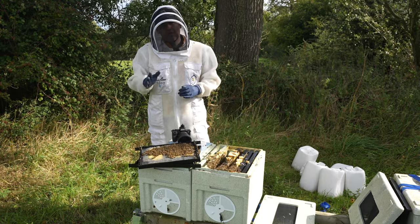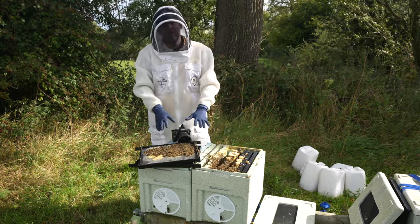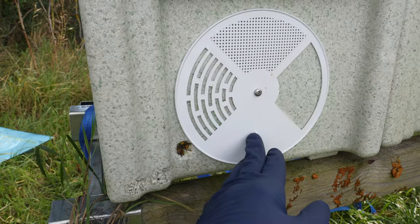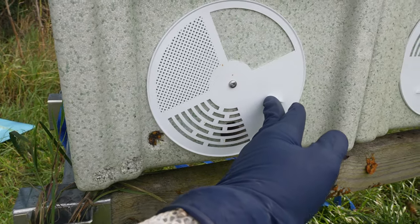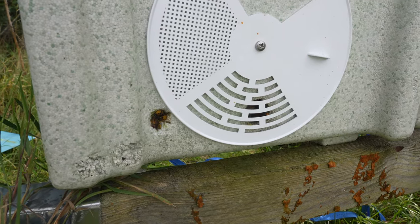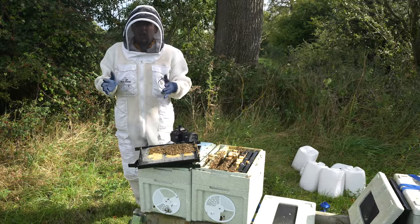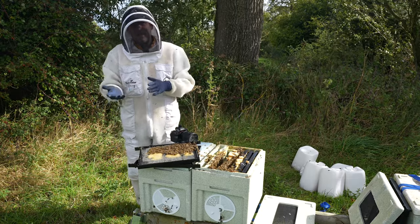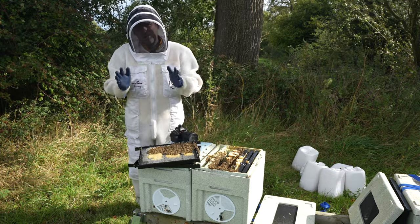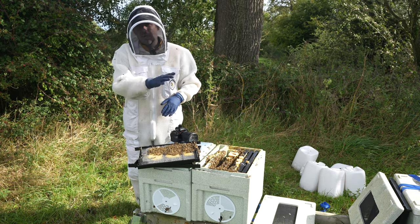We're going to tweak this method a little bit. The first thing I'm going to do is put in place some protection on the good colony. On a nuc it's very easy — all I'm going to do is turn the entrance disc around to the queen excluder setting. That means when I shake out those bees, if there is a virgin in there she is going to struggle to get back in through that entrance. If you're doing this on a full-size colony I would suggest lifting up your bottom brood box, putting a queen excluder underneath, and then proceeding as normal — giving yourself a little bit of extra protection to stop those queens ever meeting if you can't find the virgin to kill her first.